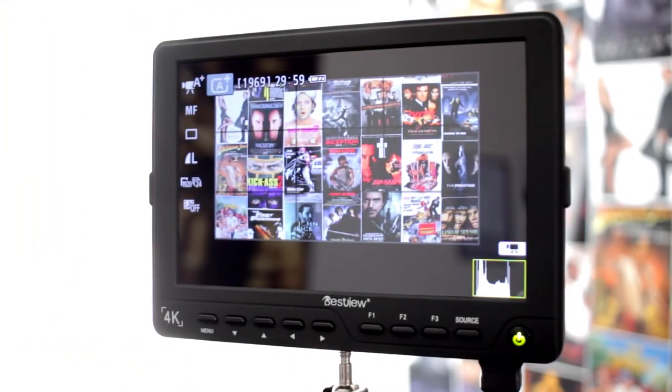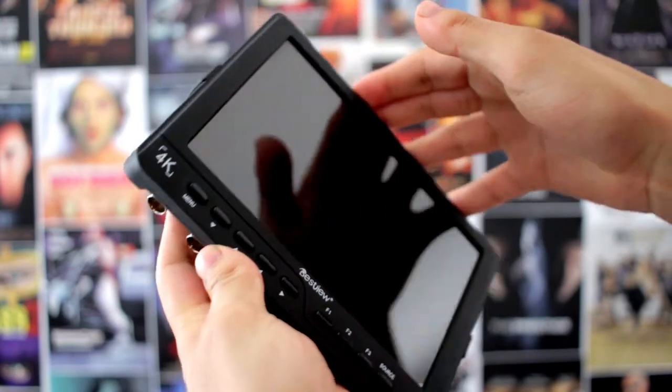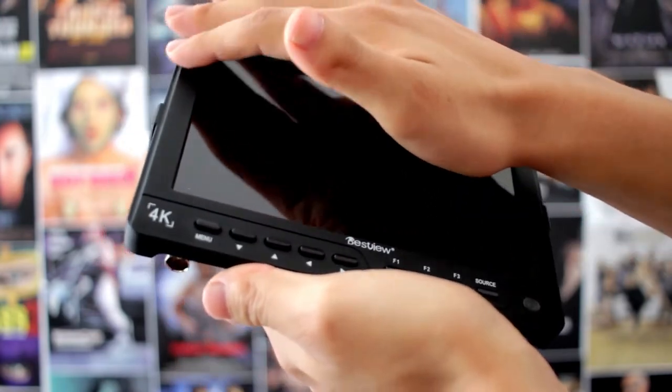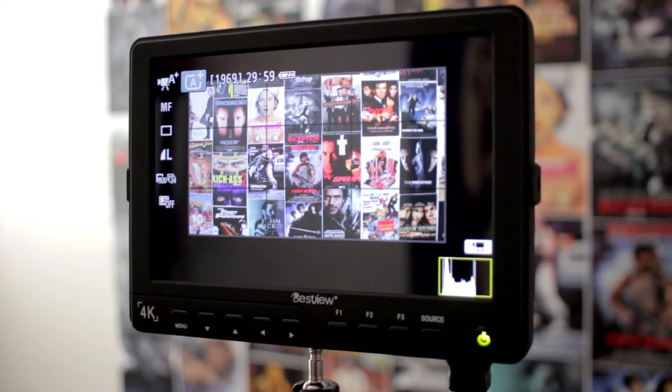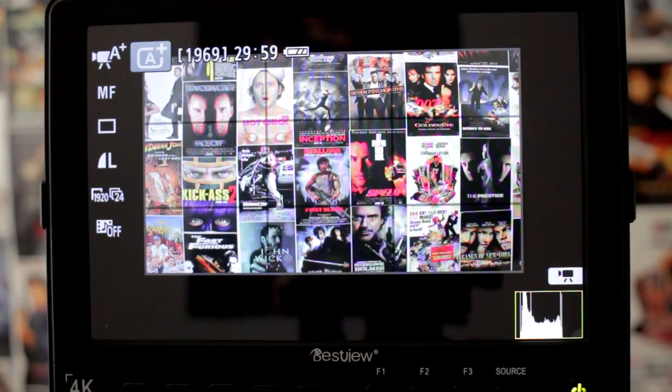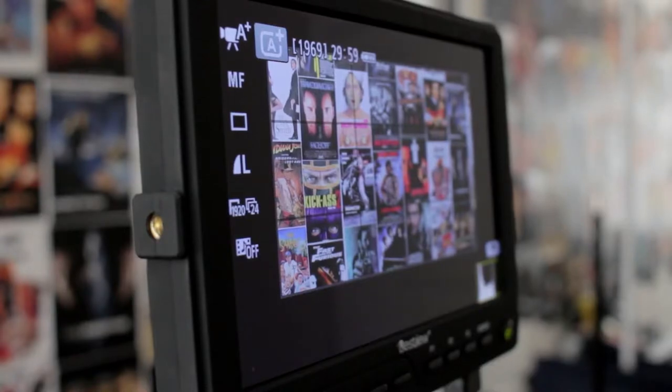This is the BestView S7 4K field monitor. It is a thin monitor that weighs 371 grams and has a rubberized body that helps give it some grip. On the front it has a 7-inch display with a resolution of 1920x1200. The monitor also sports a 178-degree IPS screen, which means that you can look at it from the sides and still see what's on the screen clearly.